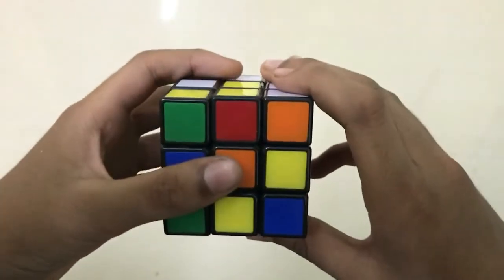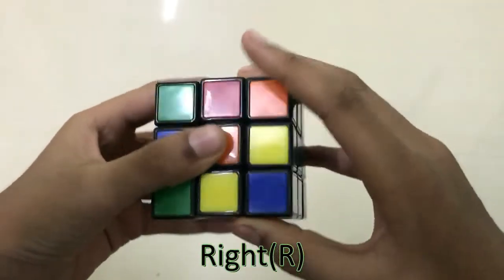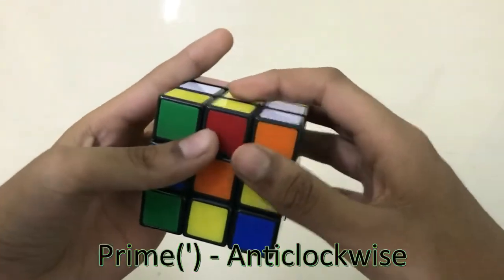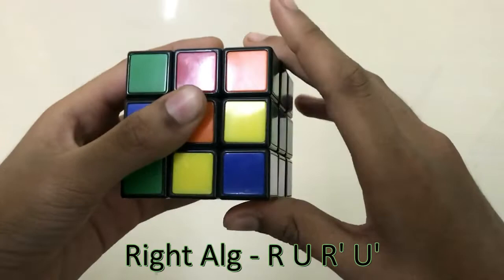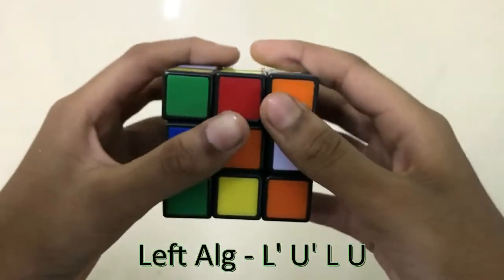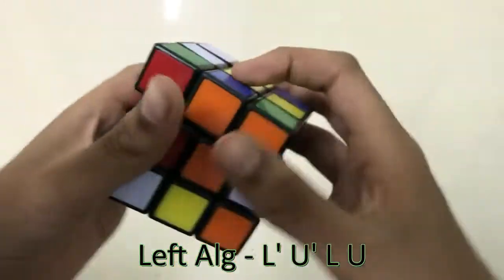I am going to teach you the right algorithm and left algorithm. There are three letters: R is for right, L is for left, U is for up. Prime symbol means anti-clockwise. The right algorithm is R U R prime U prime. The left algorithm is L prime U prime L U.